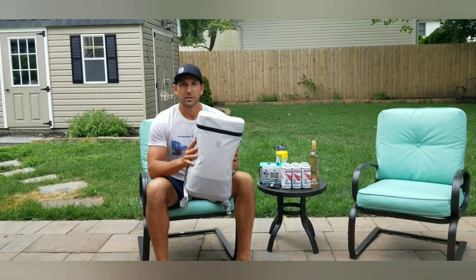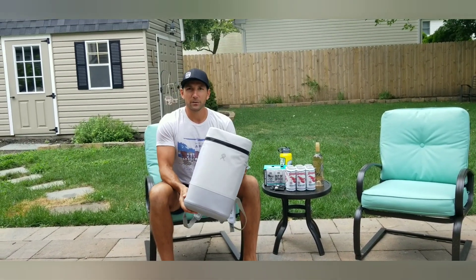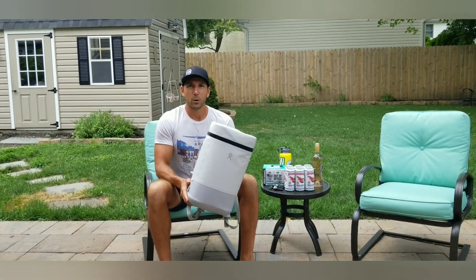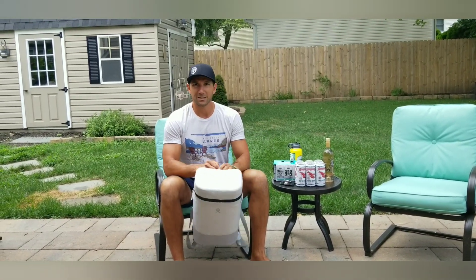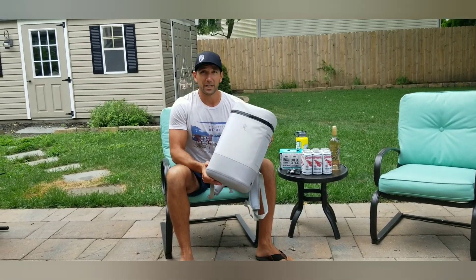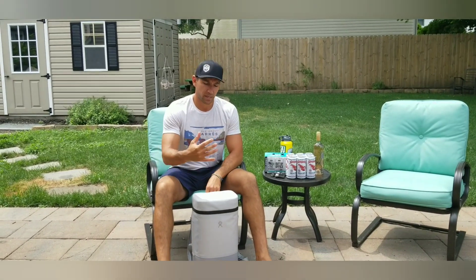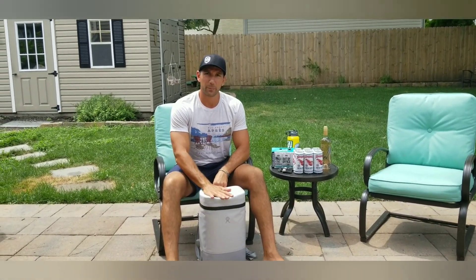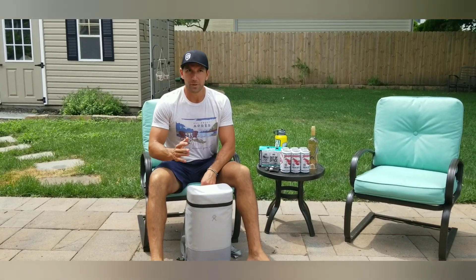We're checking out the Hydro Flask 22-liter soft cooler. This is part of their Unbound series — they're designed to go anywhere. There are backpacks and tote bags, and you can take them to places like the beach, on a hike. I actually even think they'd fit really well in a golf cart. The purpose of the Unbound series is for you to be able to take this backpack anywhere, no matter where you go — beach, mountains, hike, whatever.